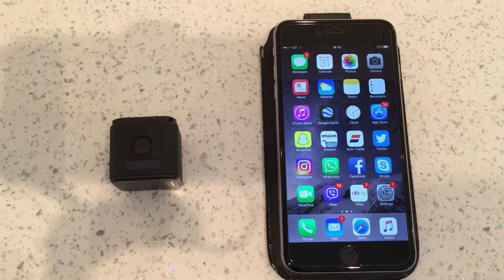What's up guys, so this is a video on my Hero 5 Session. I've been having a problem connecting up to the Capture app, so I'll show you what I mean.